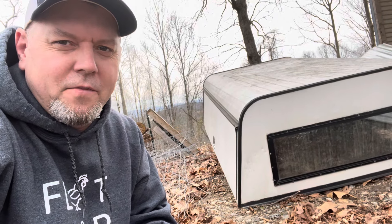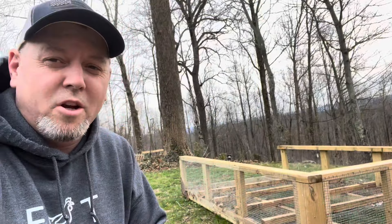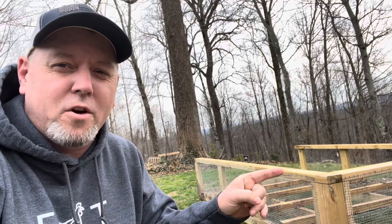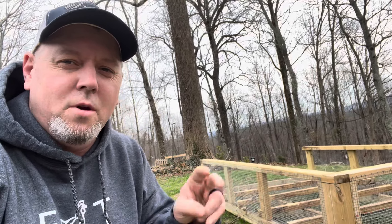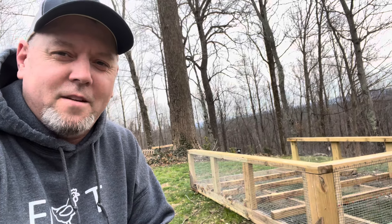Hey guys, thank you for joining in the video today. We are disassembling our chicken tank and we are going to be converting the bottom half of our chicken tank into two chicken brooders. Stick with us in today's video as we prepare for 55 broiler chicks coming in a few weeks.